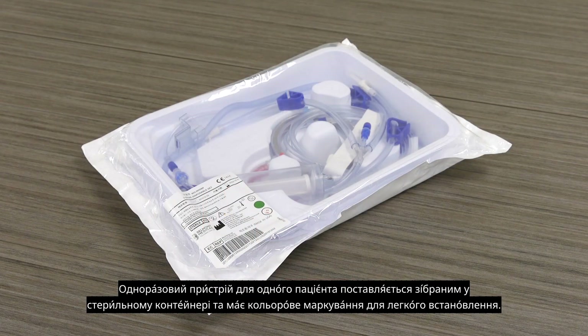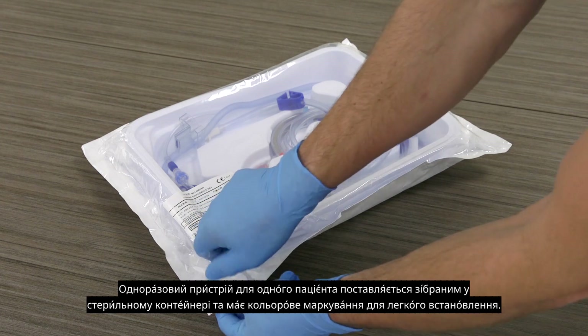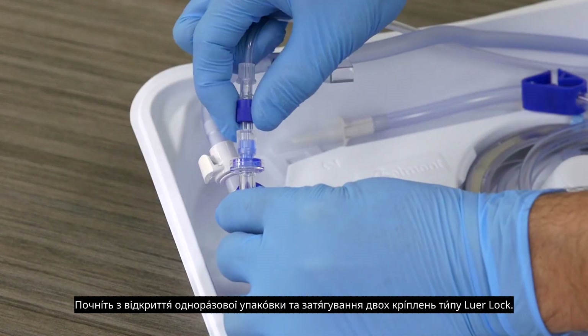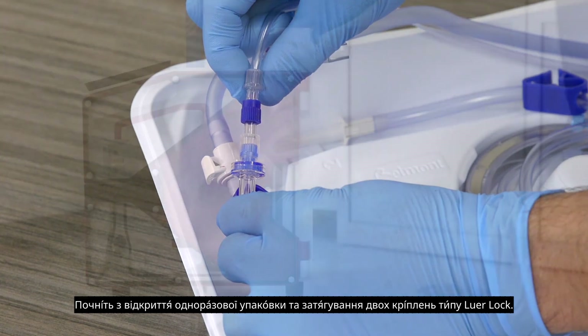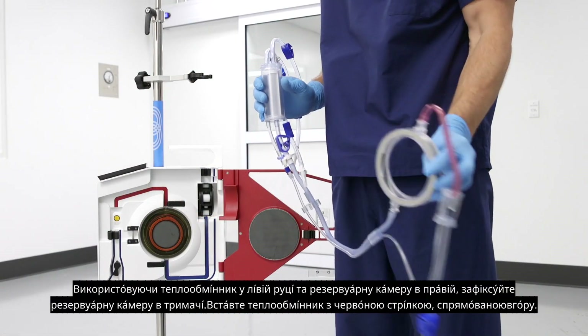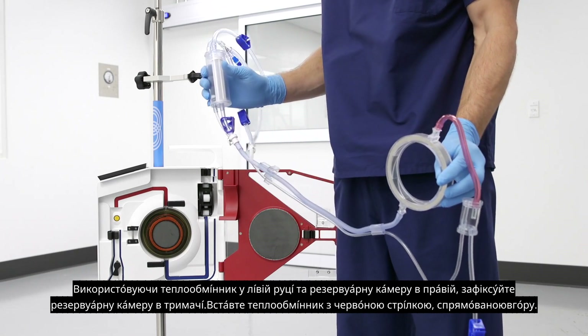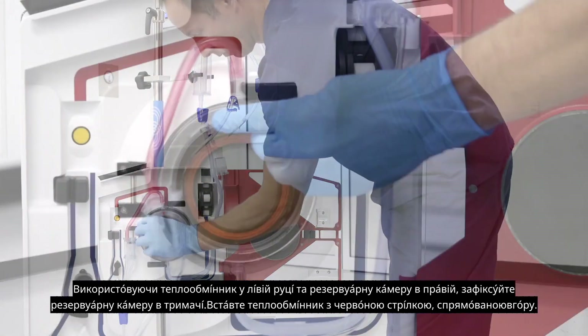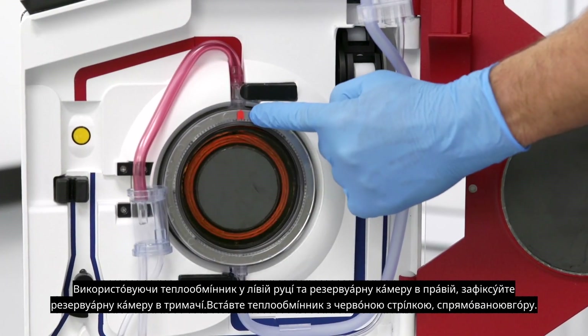The single patient use disposable comes pre-assembled in a sterile container and is color coded for easy installation. Begin by opening the disposable package and tightening the two lure locks. Open the door of the unit. Holding the heat exchanger in your left hand and reservoir chamber in your right, snap the reservoir chamber into the holder. Insert the heat exchanger with the red arrow pointing up.